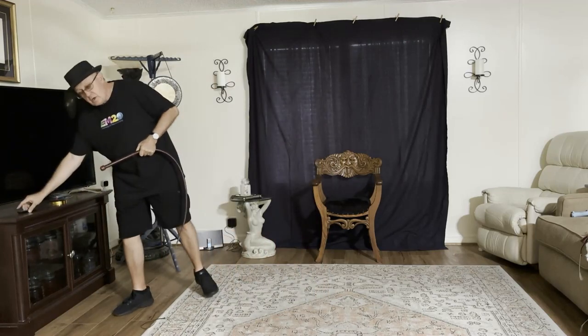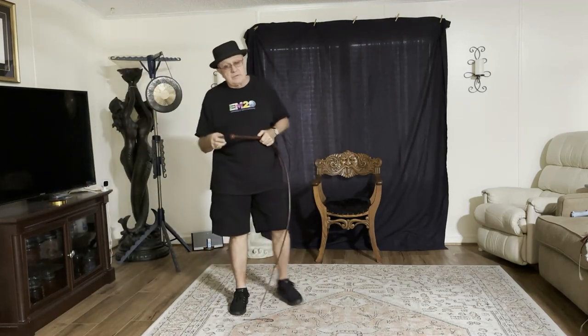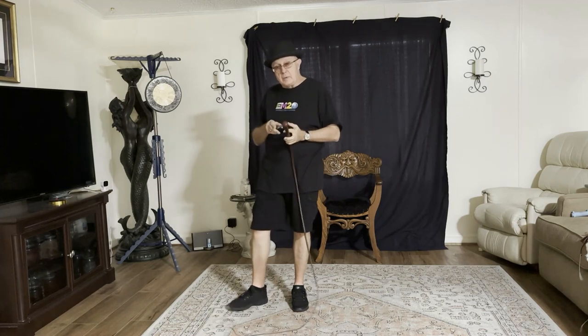And as always, like, subscribe, leave a comment. Let me know what you think about playing a gong using a whip.